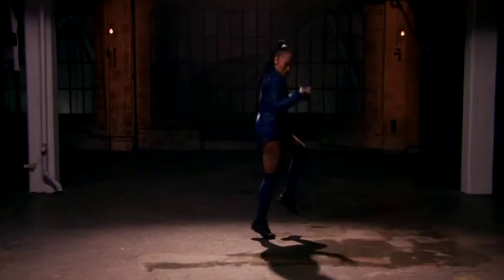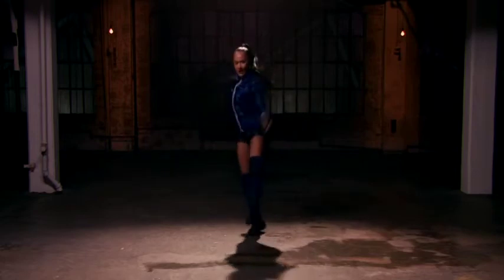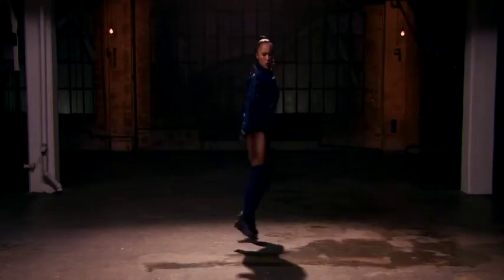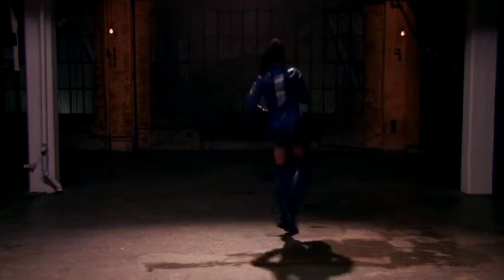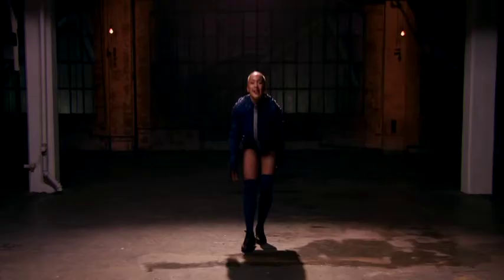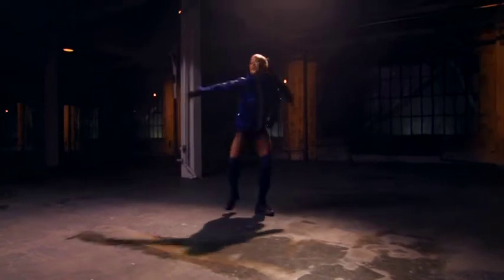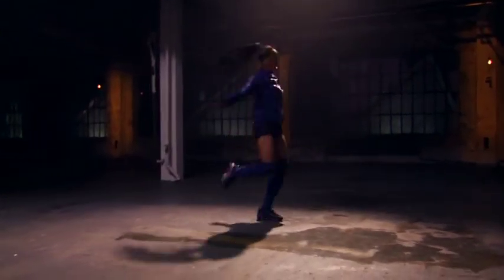Drop it low. Low. Big. Again. Double. Again. Drop it low — five, six, seven, low. Double.